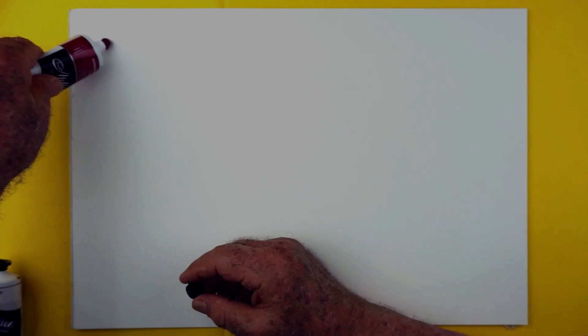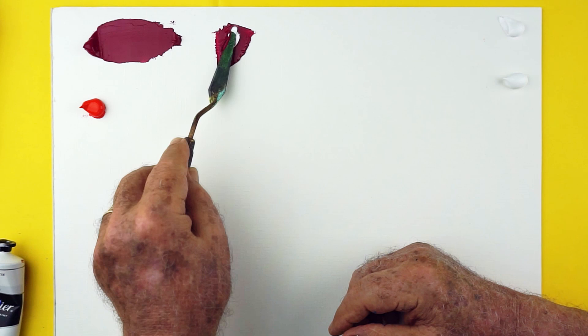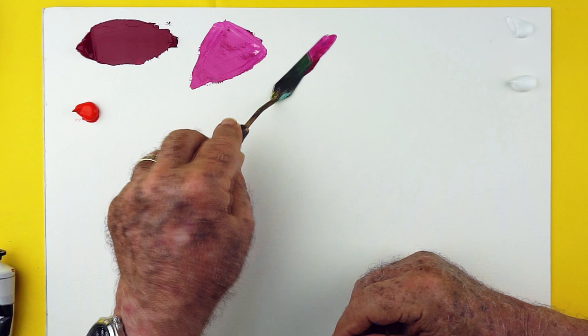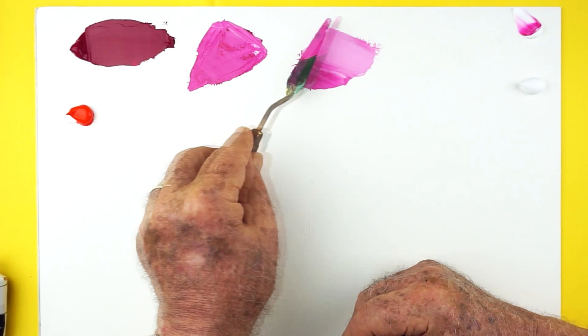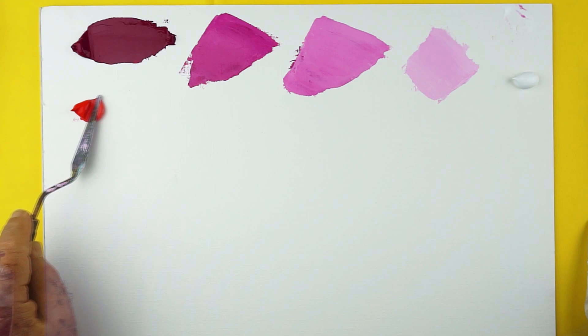I'm starting to put out quinacridone magenta and naphthol red light, and on the other side you have white — I'm simply making tints of those two colors. The quinacridone is very dark in masstone; it makes extremely bright pink tints, which are a little bit like thalo green — you're not going to encounter them in a landscape, but they can be very useful colors once you start mixing them with a burnt sienna or one of the other colors we'll see later as we go down that page.